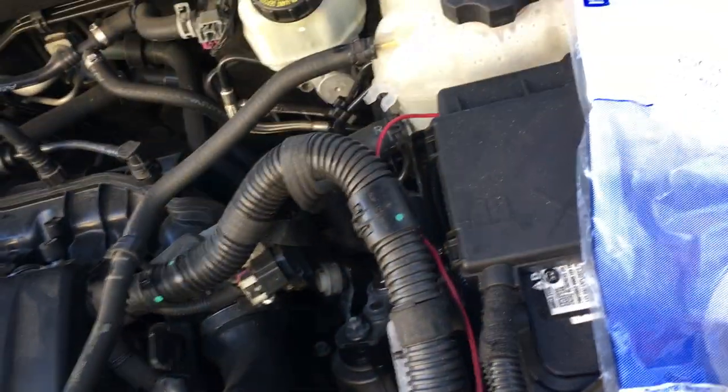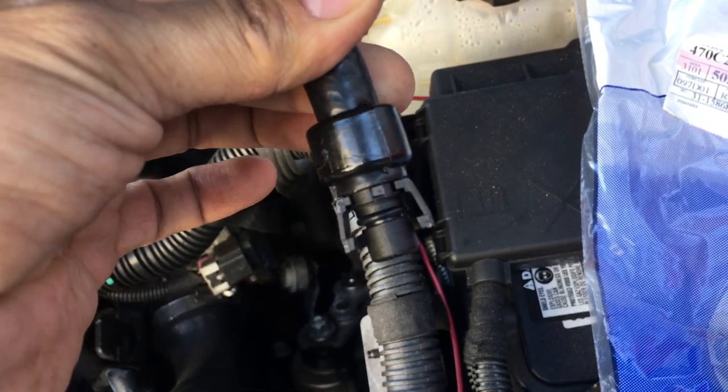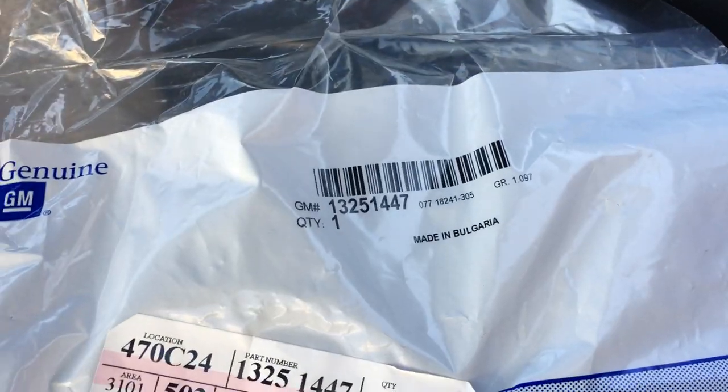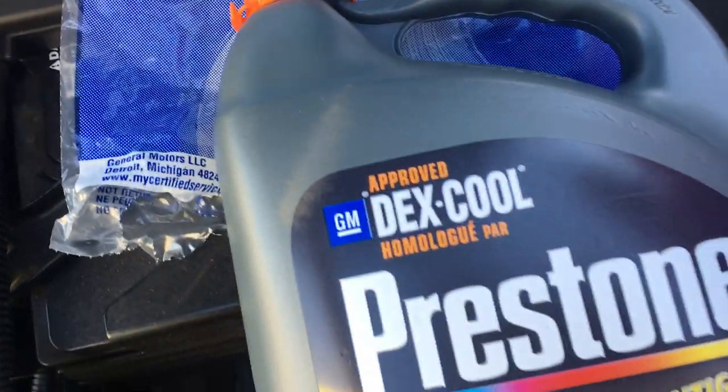It broke off the tip. I'm just going to show you really quick the part brand new. $25 at the dealership — part number is 13251447, $25 at the dealership.